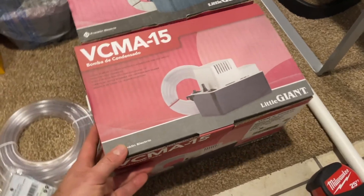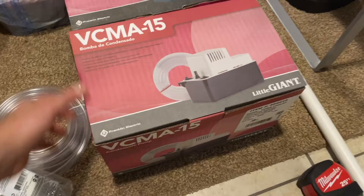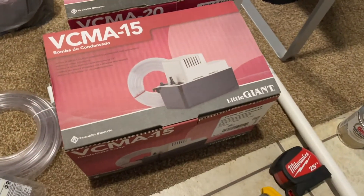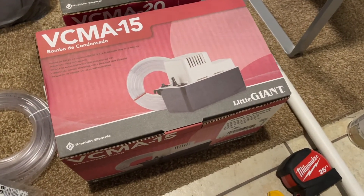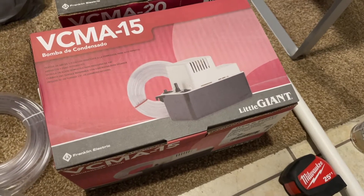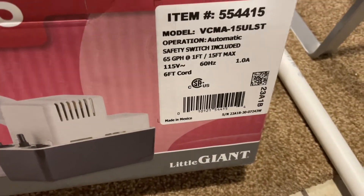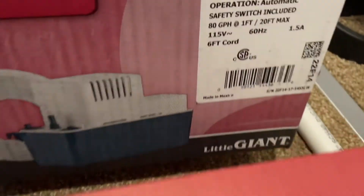For the pump, I originally purchased one at Home Depot but found a better deal online for about 50 bucks at a supply warehouse. This one is a 65 gallon per hour pump; the other was 80, which you really don't need for a condensate drain.